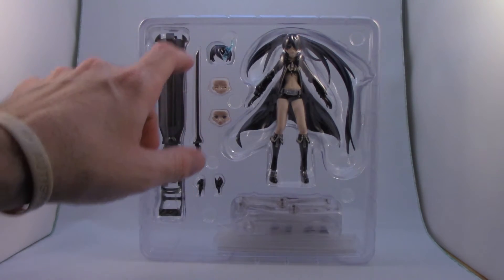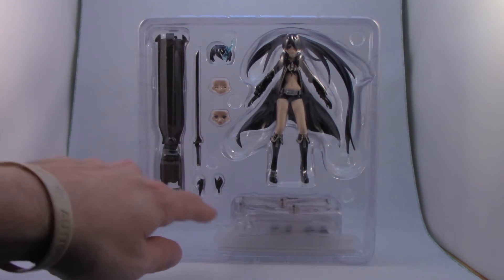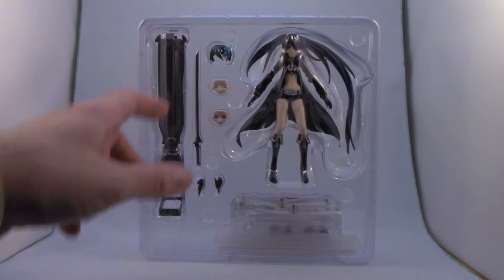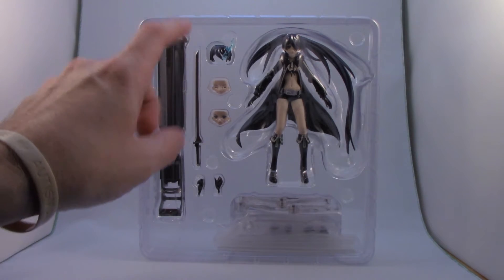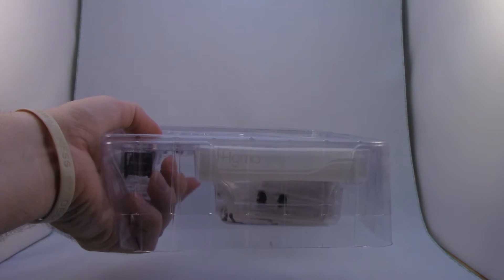She comes with three faces and two hair pieces — we'll go over all that in a bit. There's an extra set of hands, her main gun, and her sword. The bottom tray is where we have the stands as well as the extra set of hands.